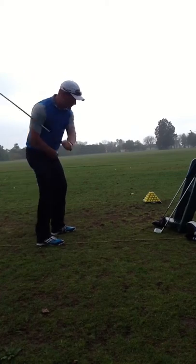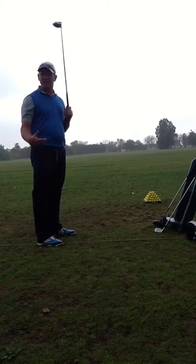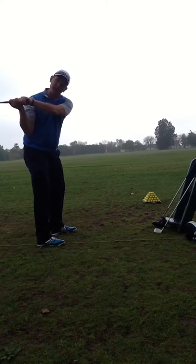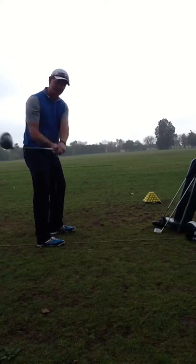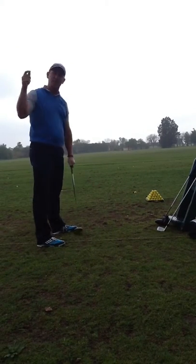Then the other part with your torso, make sure you finish with your belt buckle to the target in balance like you normally do. Your key error is when you get it a little bit sucked back low and under — make sure you can feel up a little higher and more side-on.